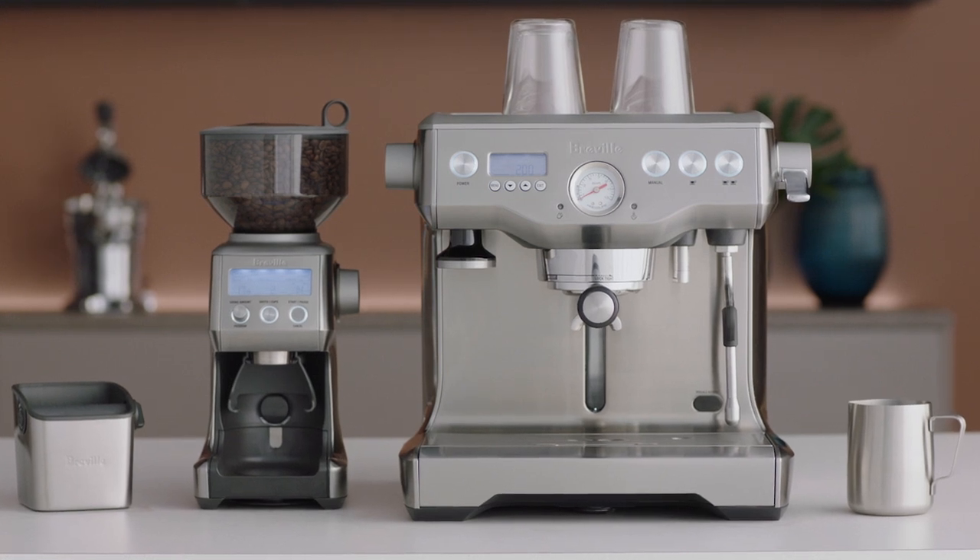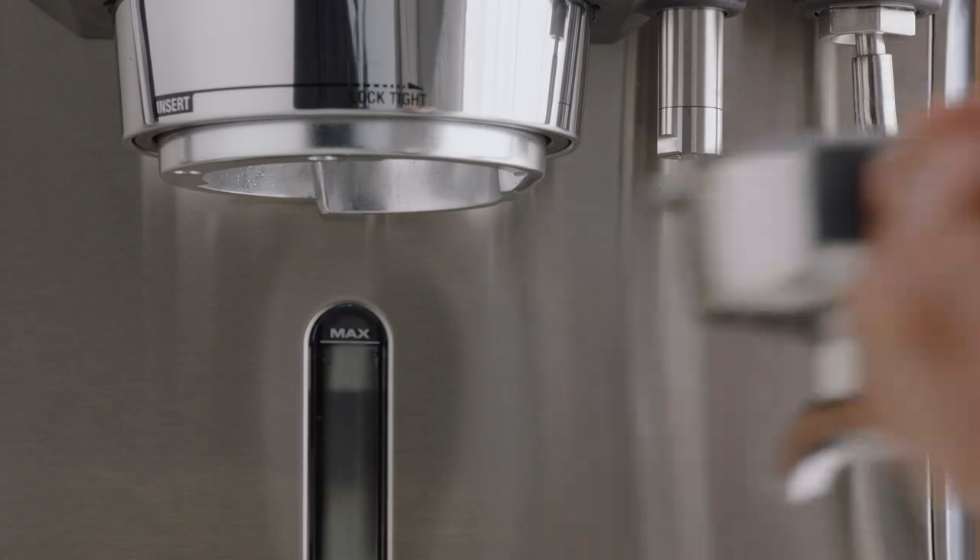Once your coffee is ground and tamped, insert and lock your portafilter into the group head.